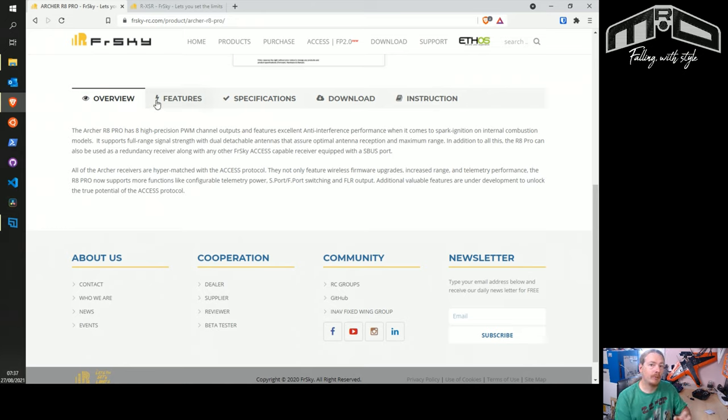I've seen a few posts with people buying Archer receivers hoping to use them with something like a RadioMaster TX16S. You can't — you can only use 2.4 ACCESS with FrSky transmitters. For 900 MHz there is a hack to get other transmitters to use ACCESS, but not for 2.4. So if you want to use an Archer receiver, you have to use a FrSky transmitter.